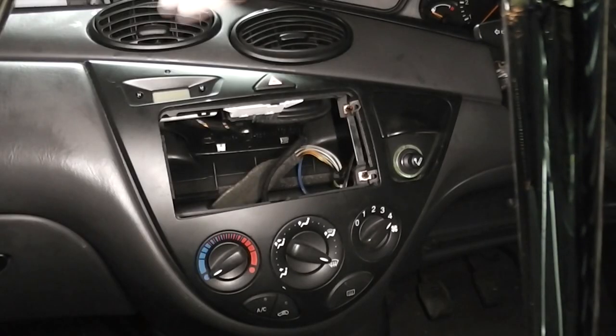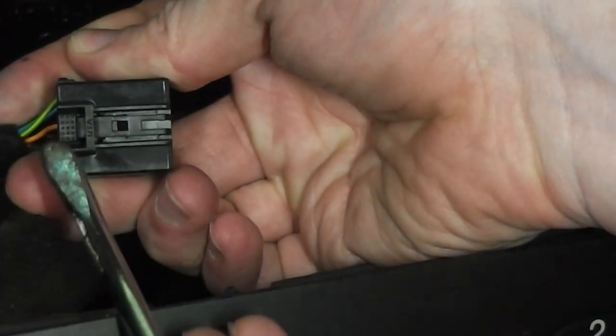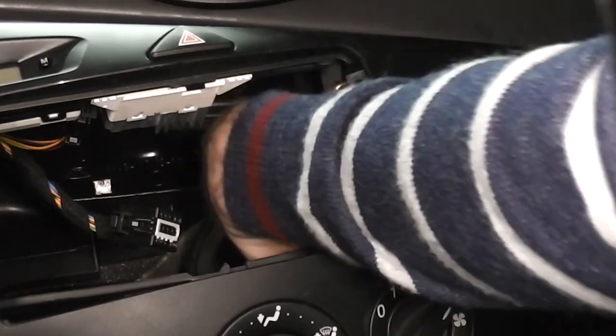Now disconnect the electrics to the clock, hazards, and cigarette lighter. Each one of them will have a tab on them that you need to push in. The wiring to the cigarette lighter simply pull off.